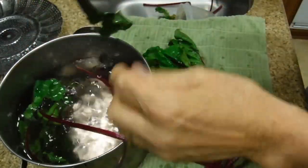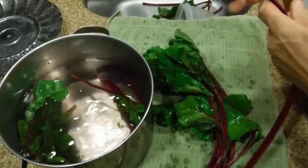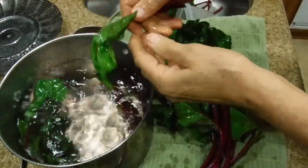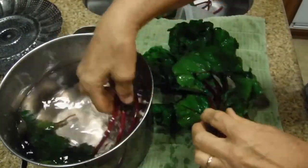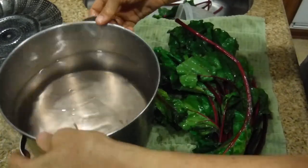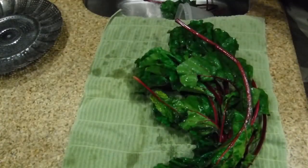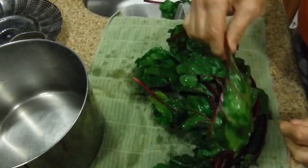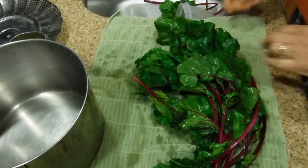Some just didn't make it, but some did, and these will taste really good in my salad tonight. This is one little trick you can do: you go to the market, you buy these things — sometimes they're separated, sometimes they come in a bunch — and then you're able to reuse them again.